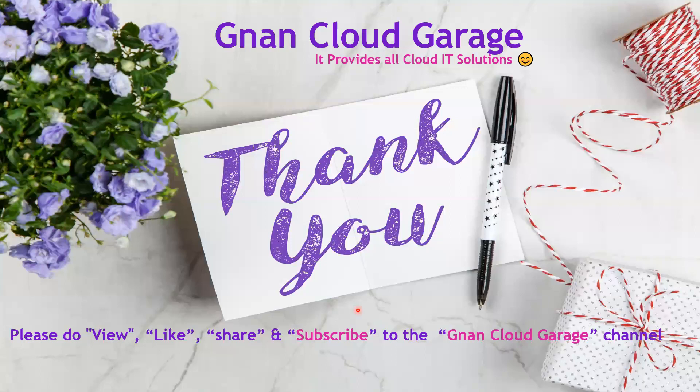Thank you. If you're watching this video for the first time, please like, share, and subscribe to the Gnan Cloud Garage channel. If you're already subscribed, I appreciate all your support. Bye for now.